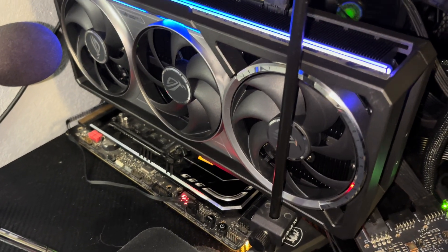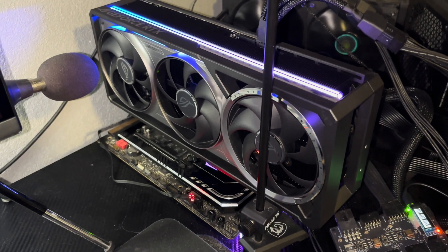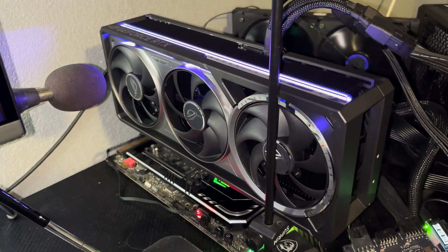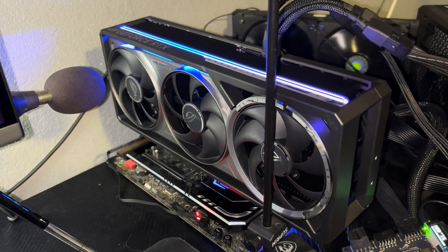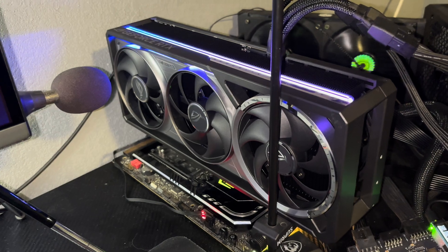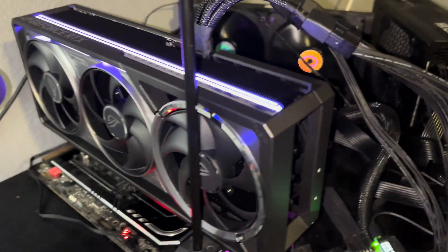Hi, this is Jared Walton with Tom's Hardware, and I'm getting ready to test the absolutely gargantuan Asus ROG Astral RTX 5090 OC. I don't know if I've got all the name right, but it is just a massive card.